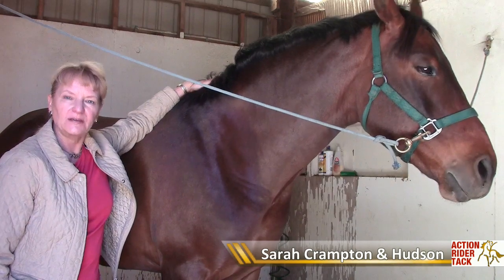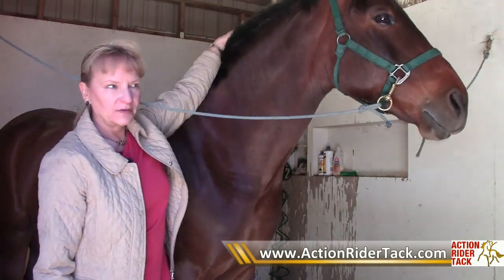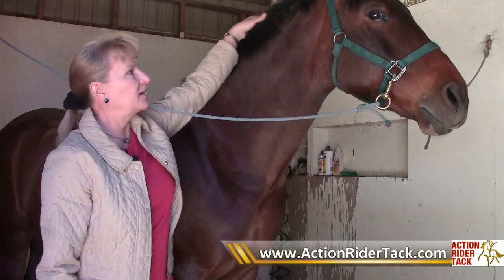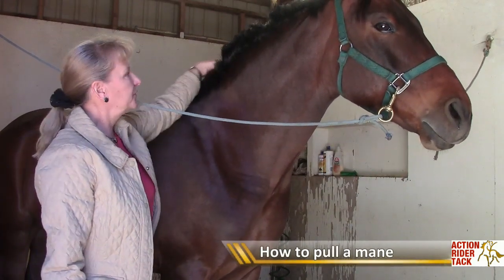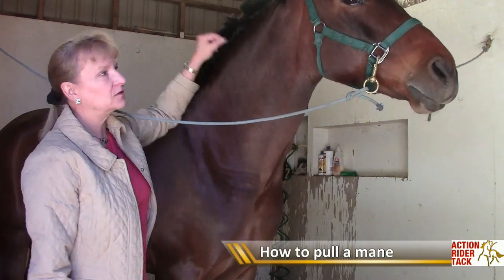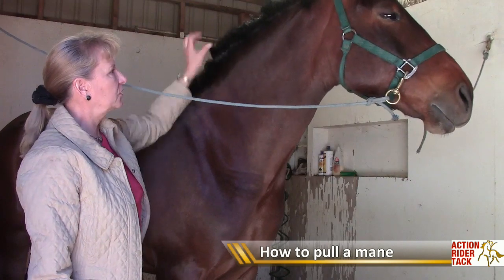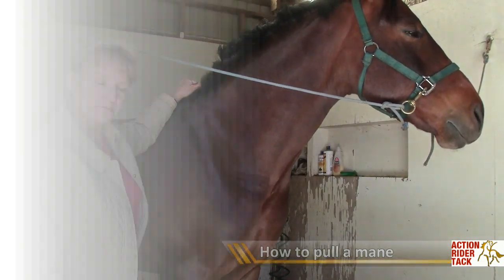Hi, this is Sarah Crampton at ActionRiderTAC.com and I'm going to show you how to pull a horse's mane today so that it doesn't have a blunt look that looks like you cut it with scissors. In the world of horses we just don't cut the mane with scissors — we pull it so the ends look more natural, and I'm going to show you how.